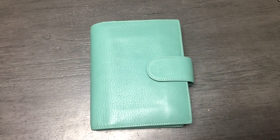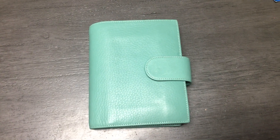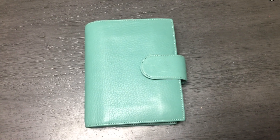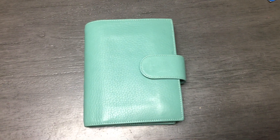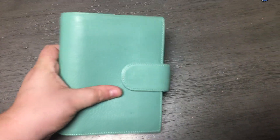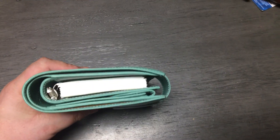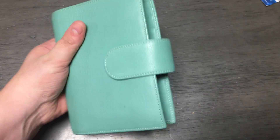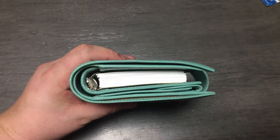Hey everybody, it's Jessica from Jessica Cawthon Journals. I just wanted to show you really quick my pocket Miyakara from Giglio in the aqua color. So this is it. The leather is amazing. And the rings actually hold a lot.